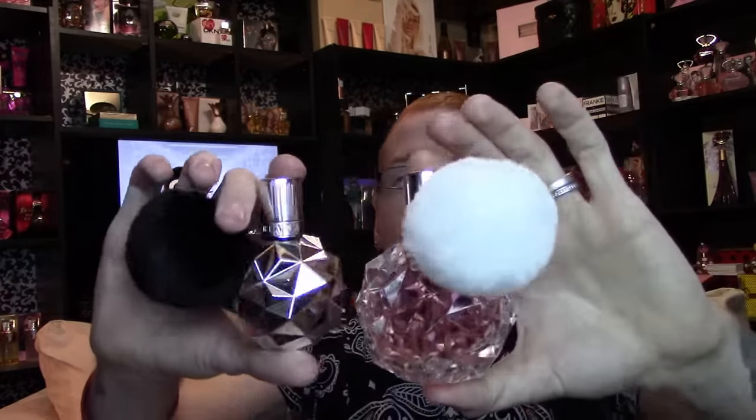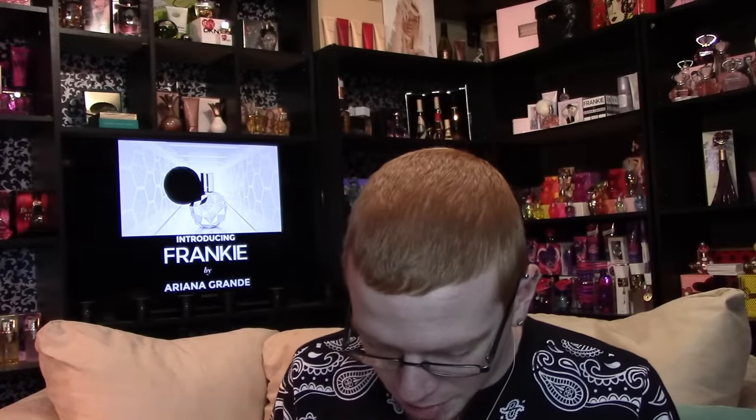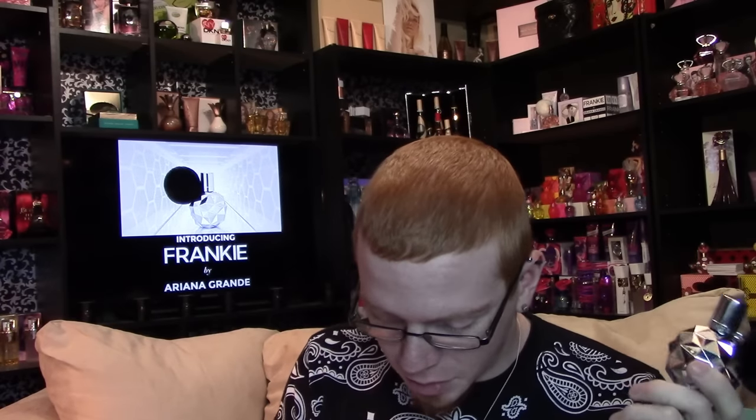It's also available at Shoppers Drug Mart and will be on a UK website soon — it's on pre-order right now. This is the 100ml of Ari and the 50ml of Frankie; they have the same geometric design. The top notes are pink pepper, pear, and apricot; middle notes are wild orchid and cedarwood; base notes are sandalwood, musk, and sugar crystals.